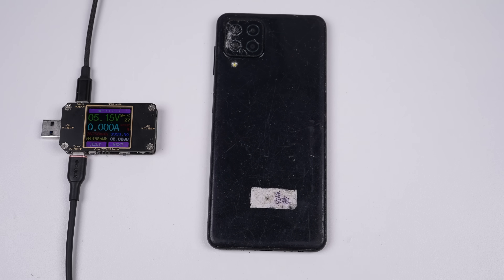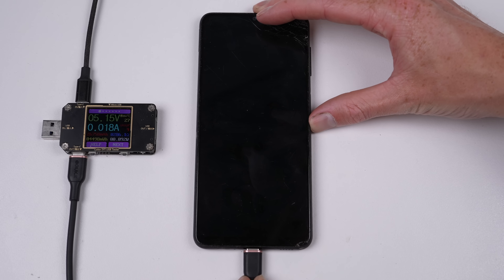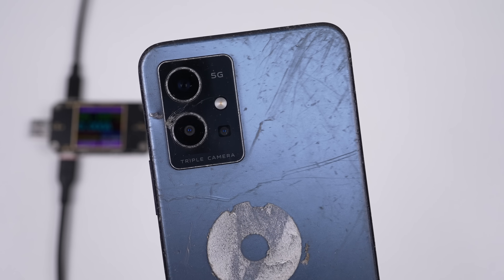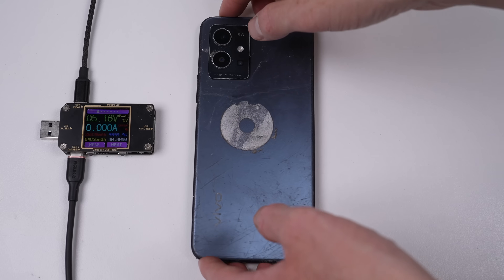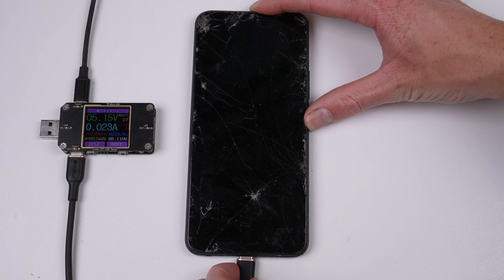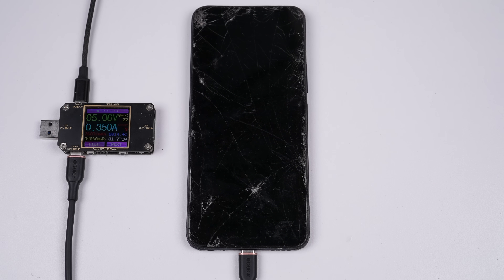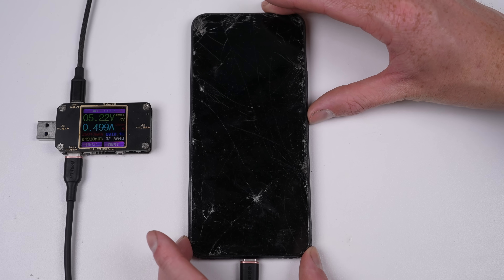A Galaxy A12 was next. Like the Note 8, this phone has a totally dead display but powers on and makes charging sounds. Proceeding is our only 5G phone of the lot, this Vivo Y55 5G — but don't let the 5G branding fool you, this isn't a high-end device. Have a look at that third camera; it looks like it's been hacked in. Like a few of the other phones, the charge port was filled with dirt, but not enough to stop us from quickly charging it up. The LCD on this phone is smashed beyond recognition, with only a small section of the screen visible.